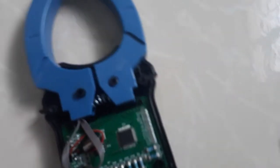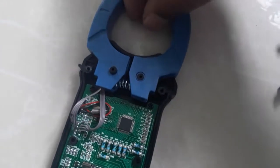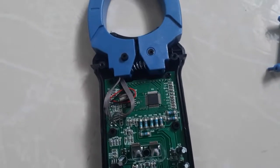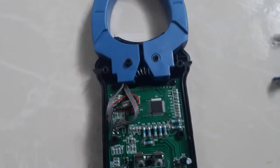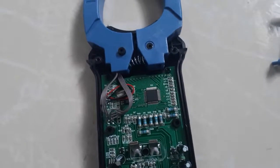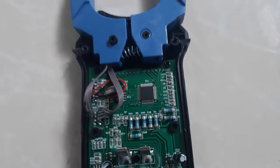Inside the clamp there is a Hall sensor. This Hall sensor measures the magnetic field produced by the current-carrying conductor. The magnetic field produced by the current-carrying conductor is directly proportional to the current passing through it. This is measured by the Hall sensor, which produces a voltage that is given to the microcontroller, and by a specific algorithm the current is calculated.